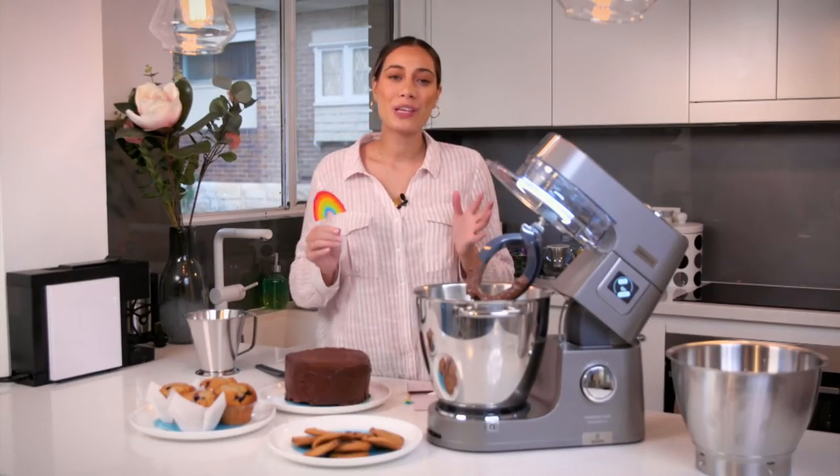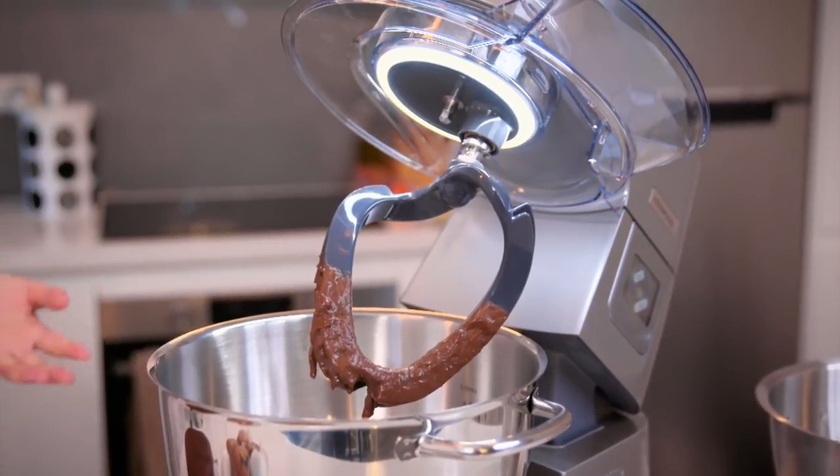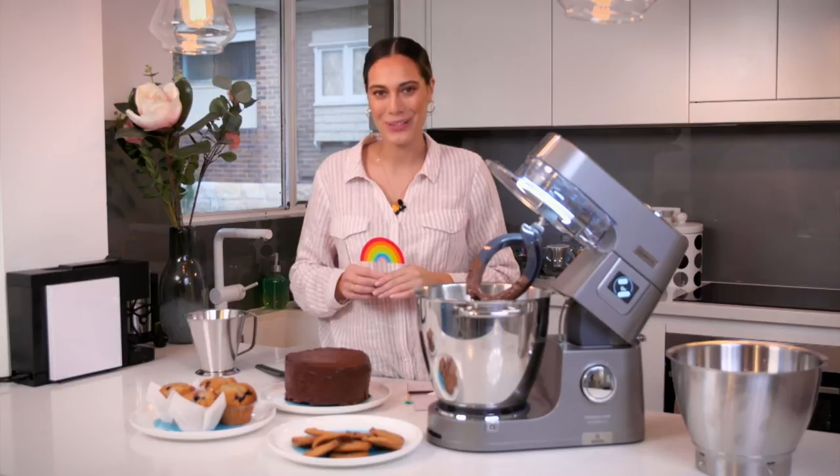For those of you looking for the perfect addition to your culinary portfolio, the Kenwood Titanium Chef Patissiere XL is just the tool for you.